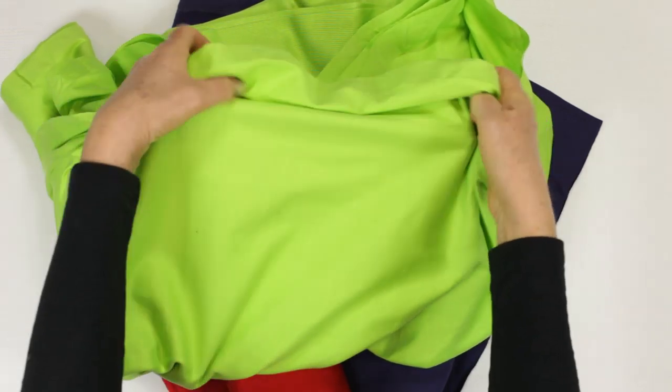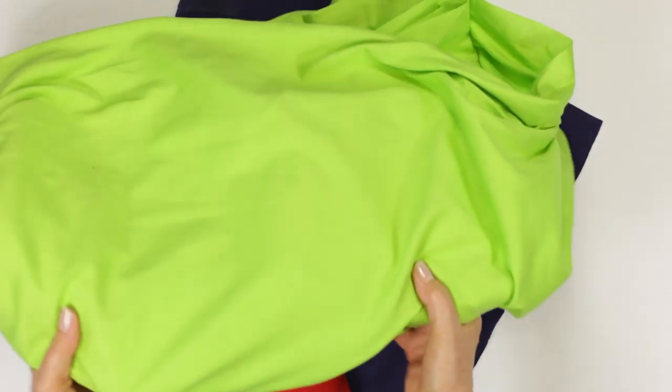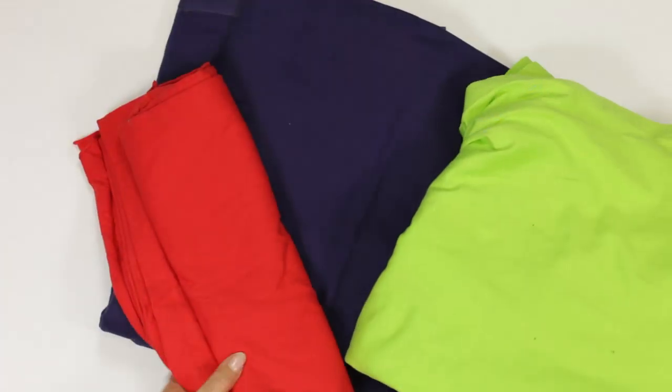Cotton jersey is prone to shrinkage, so it is important to pre-wash. Nearly all the shrinkage is in the length.